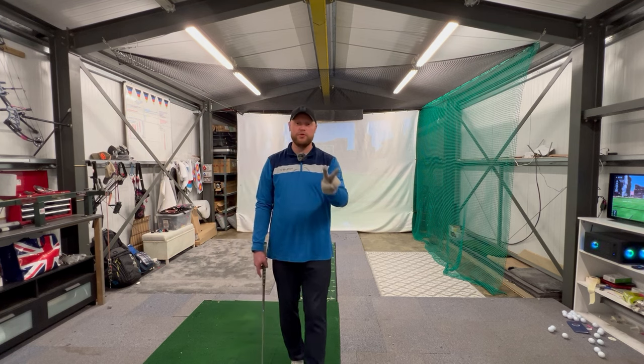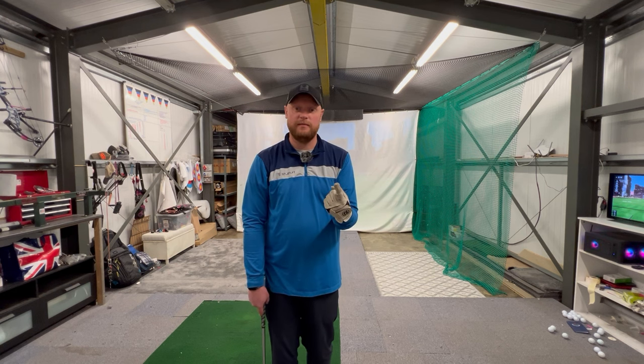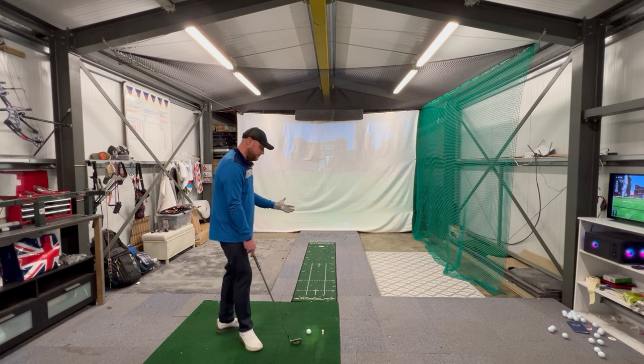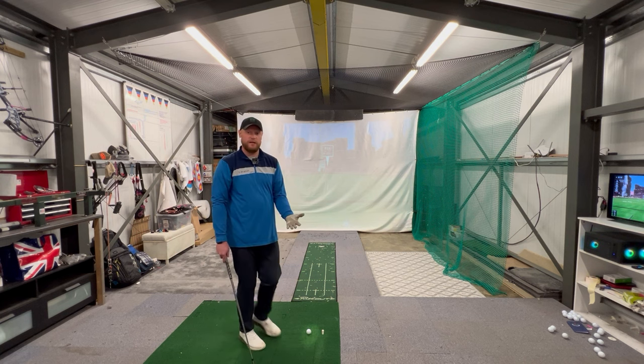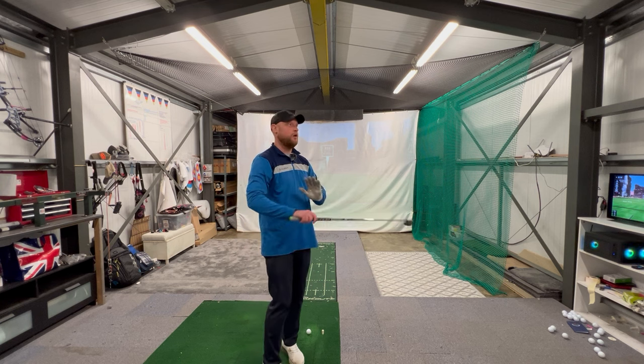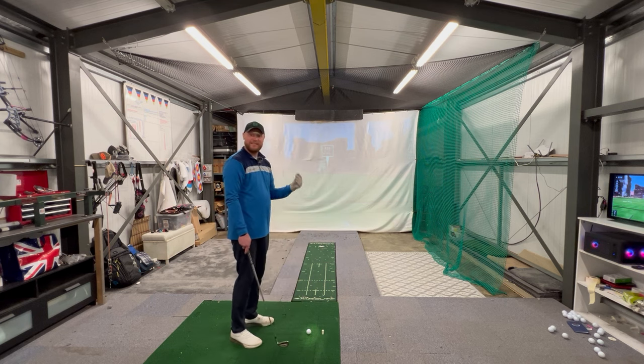This drill helped me in two different ways: it helped me start the ball closer to my target line and it helped me reduce my slice. I love playing with a fade so I'm not trying to get rid of the fade — I'm trying to stop it from turning into a slice, which is something I always struggle with. So this drill is giving me control, which is exactly what I need.